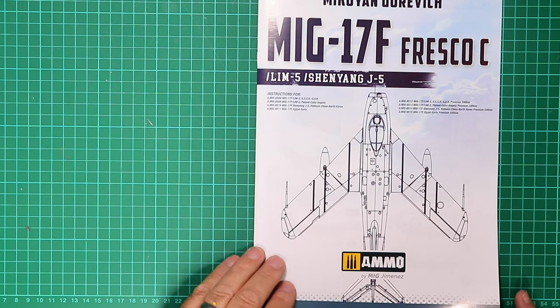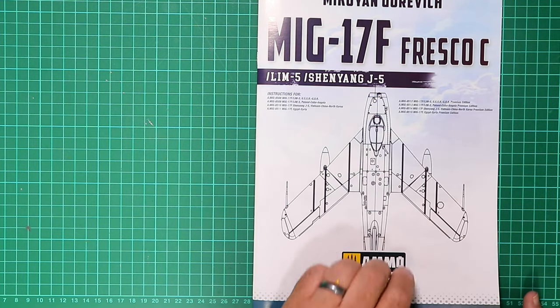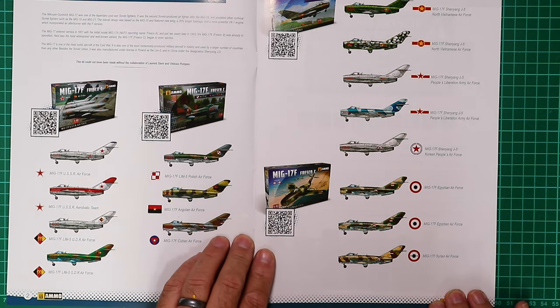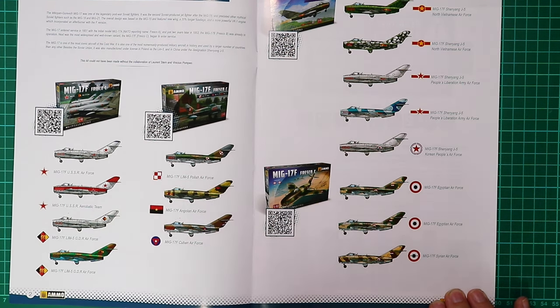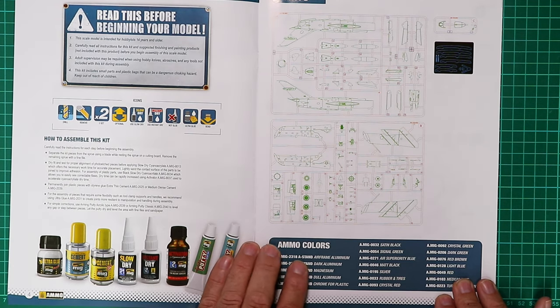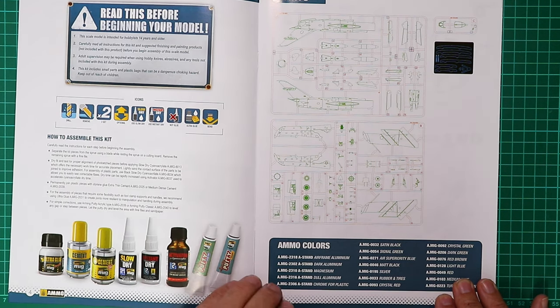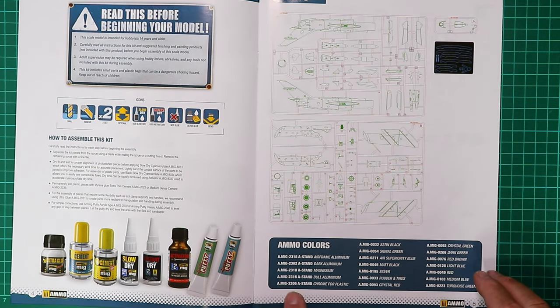The instruction book follows on from the box with quite heavy grade, glossy, well-presented paper. Just inside you've got the various boxings of this kit, so I'm assuming these are going to be generic instructions. There's a part map on page five and the colours — no cross reference to any other brand, it's all Ammo of Mig, with generic names like airframe aluminium and dark aluminium.